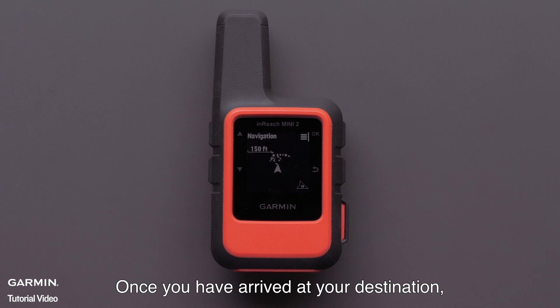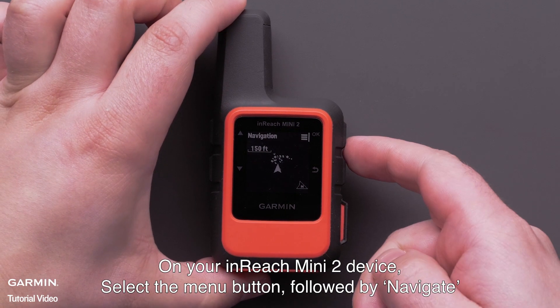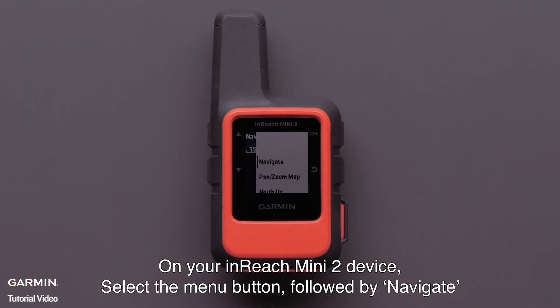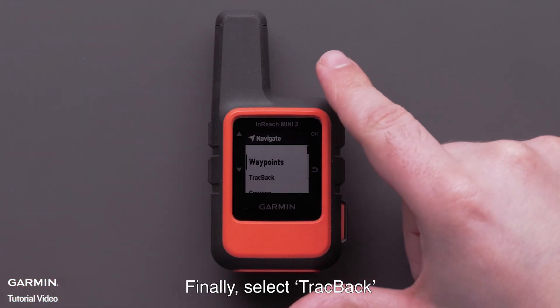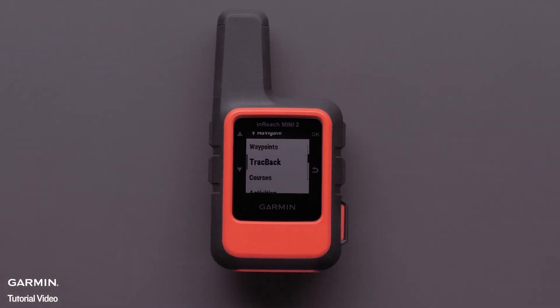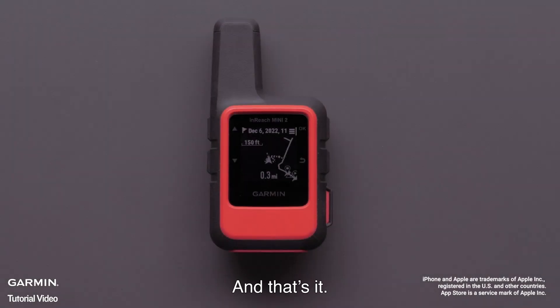Once you have arrived at your destination, you can use the Trackback feature to return to the start. On your InReach Mini 2 device, select the menu button, followed by Navigate. Finally, select Trackback.